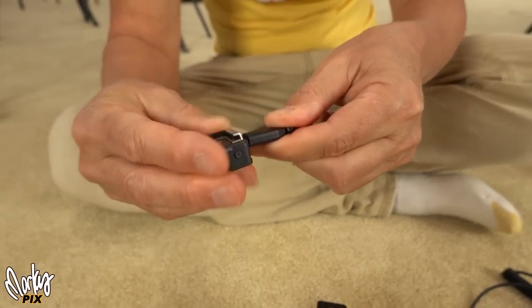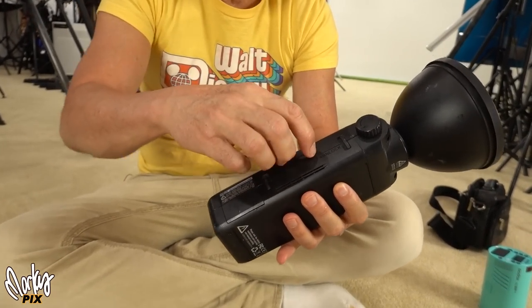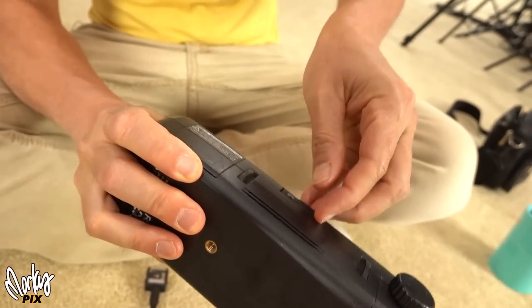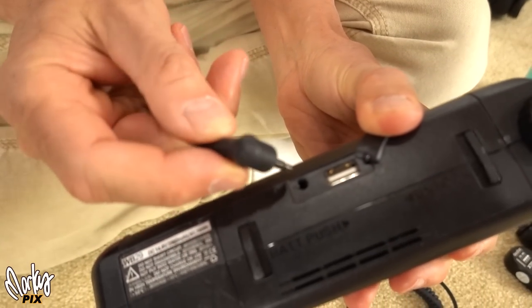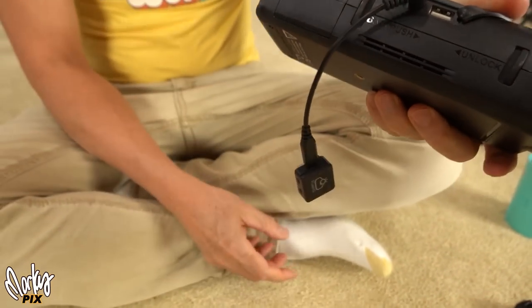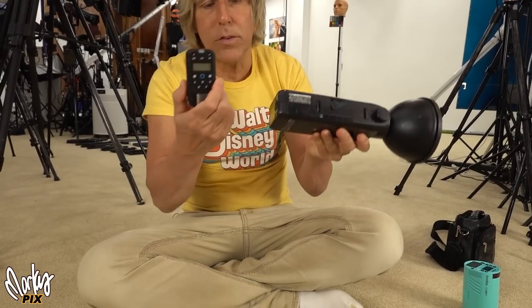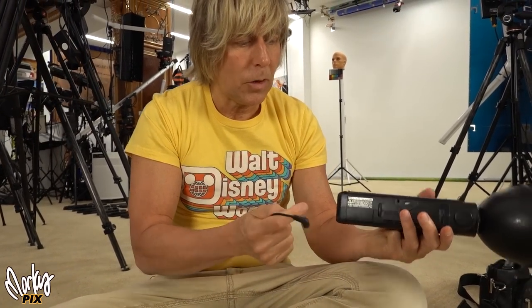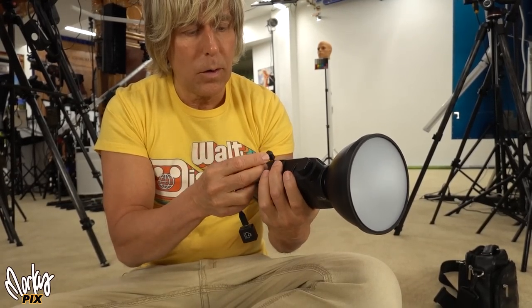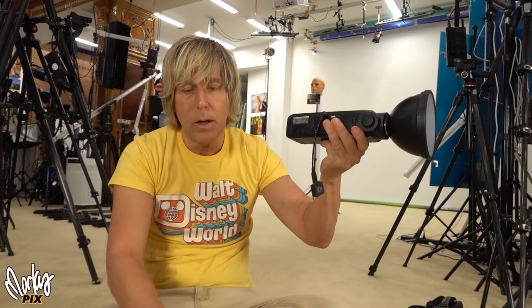If your flash doesn't have a shoe but has a PC sync port, you use this cord — you stick it in there. Let's take this AD200 — there's a little secret compartment here that you open up. Inside is a USB connection and a 3.5-millimeter connection, and you just stick that in there. Now you have your receiver here. This will work with these things — if you just want straight easy wireless, the AD200 has built-in wireless. But if you use these little tiny triggers, they won't work with the wireless that's built in, so you have to do that kind of setup. You've got a little tiny transmitter and a little tiny receiver, and any flash that has a PC sync will work with this setup.